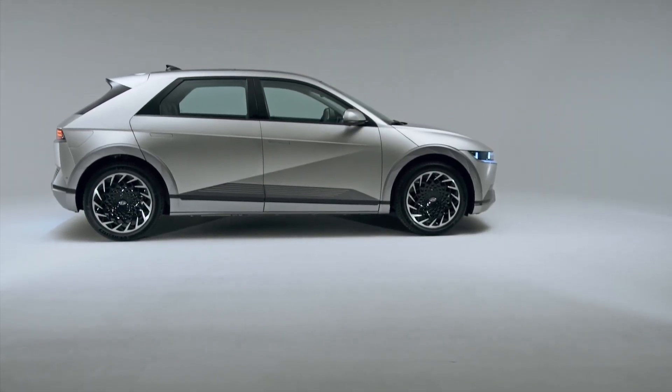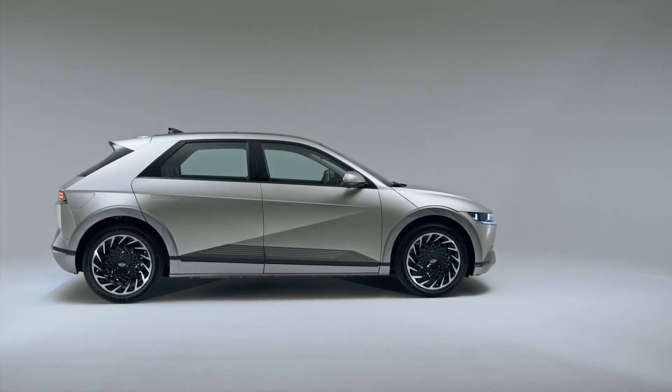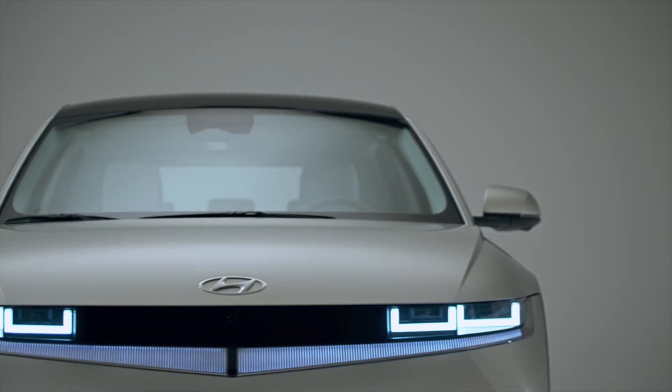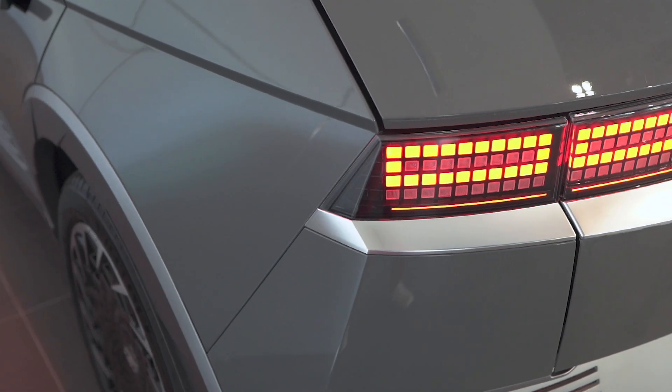Back to that styling — Hyundai talks about returning to its heritage, taking inspiration for the IONIQ 5 from Giorgetto Giugiaro's original Hyundai Pony Coupe. This is retro done well. We love the headlights and the sharp creases. It reminds us of Alfa's SZ or Lancia's Delta Integrale.